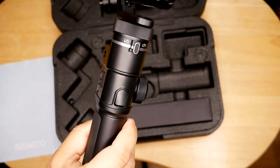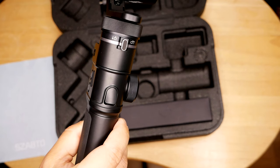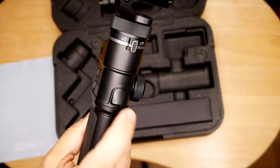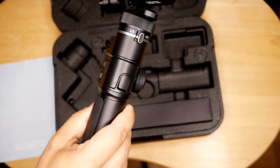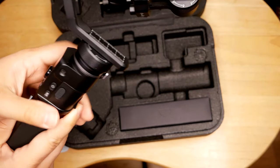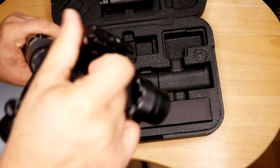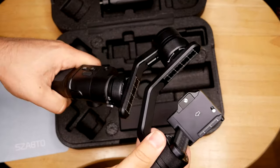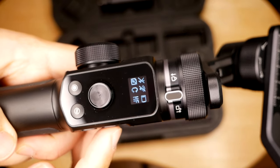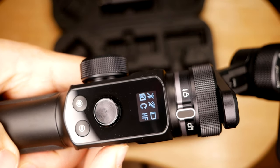There's a display screen so you can see what you're doing. The trigger button: double tap to reset, press and hold for fast follow which is the default, and triple tap for selfie mode — the camera will swing around and face you. There are locking mechanisms here, here, and here, which is really cool. The gimbal can support up to 1.2 kilograms of hardware.